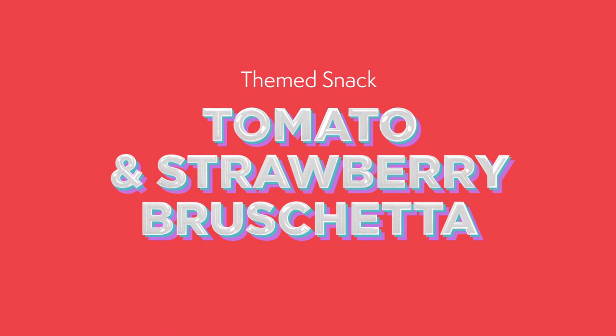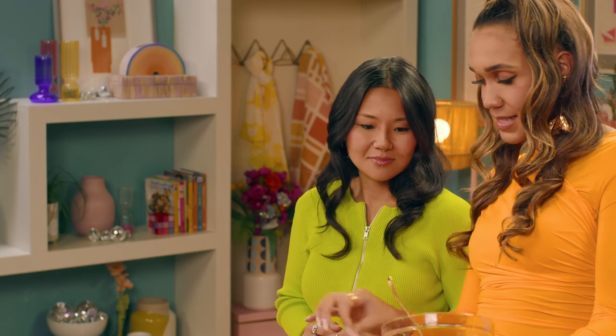A great movie night would not be complete without a themed snack. I love it. What do you have in mind? Okay, I like to think of musicals as movies that are a little bit extra, so we're making tomato bruschetta — but with a twist: strawberries. Yummy. I've already chopped the tomatoes, the strawberries, added some garlic and salt to taste.